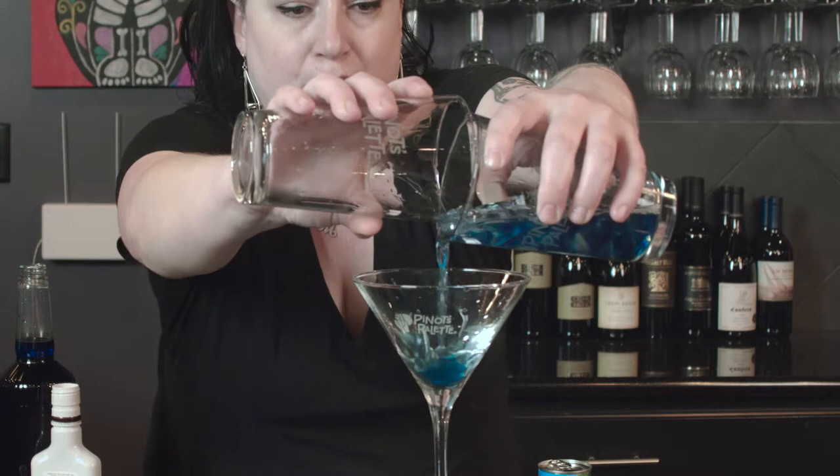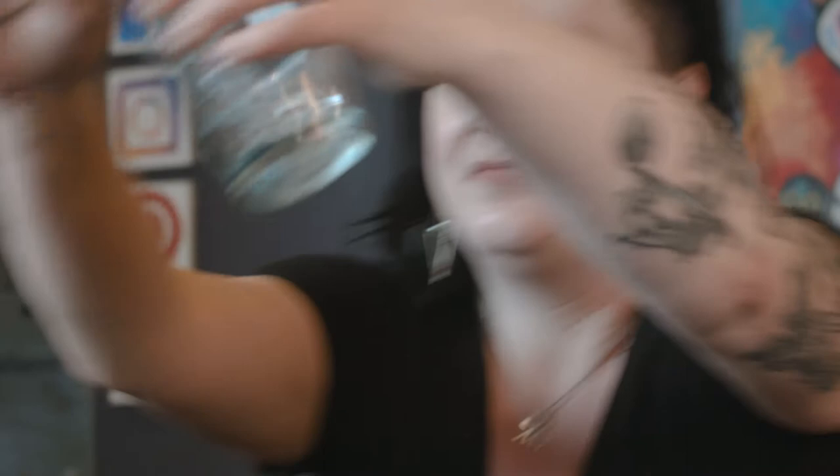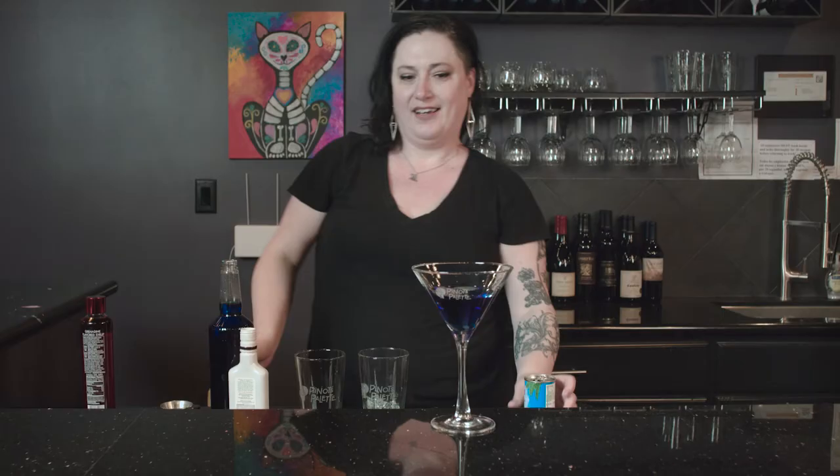I'm going to mix this all together. Pour it in our martini glass. Then the final step is to top it off with pineapple juice. And there you have it, our dirty paint water martini at Pinot's Palette.